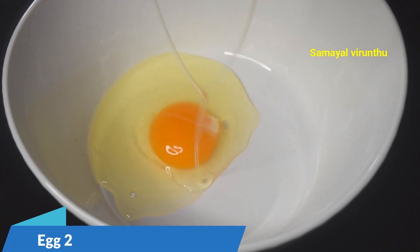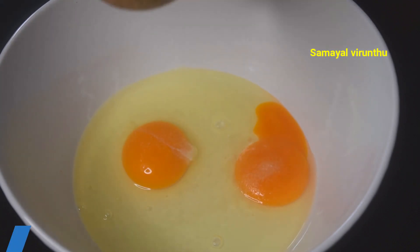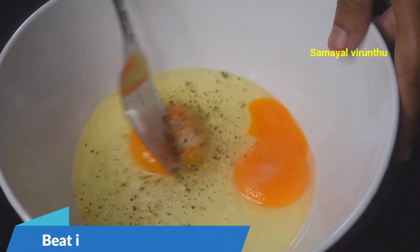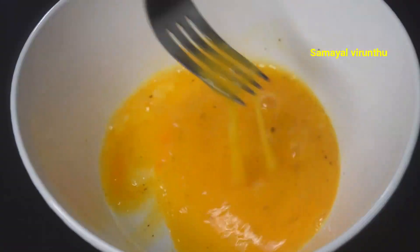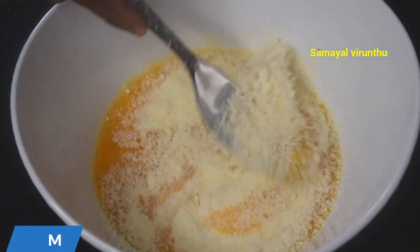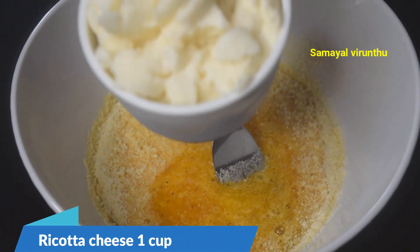I am going to show you a small bowl. The bowl is at room temperature. You can add a small half teaspoon. You can add a fresh teaspoon. You can add 3 tablespoons. Add 5 tablespoons of Parmesan cheese and mix it well. Add ricotta cheese.